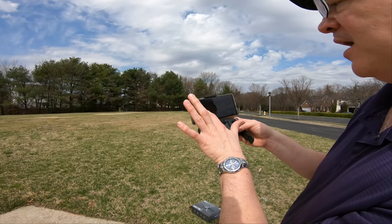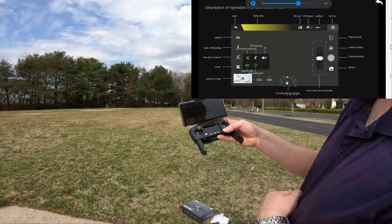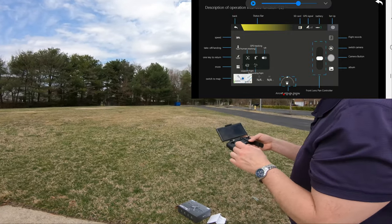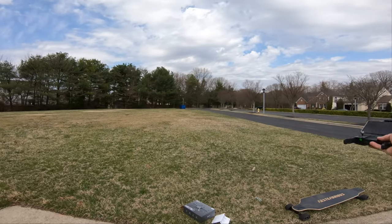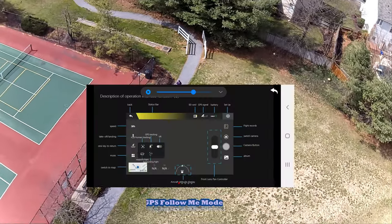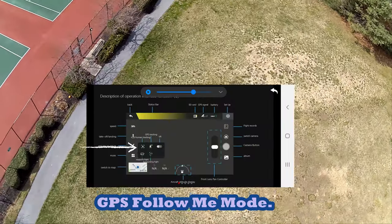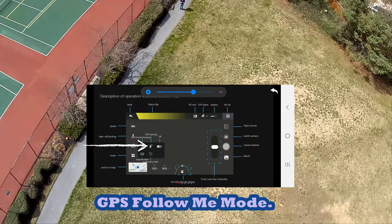The HS 175 D has GPS follow-me and can also circle you. I want to try the follow-me mode — I've got my skateboard here and we're going to see if it follows me. The Holy Stone HS 175 D actually has two types of tracking: human tracking and GPS tracking.